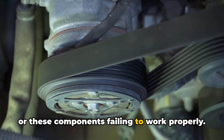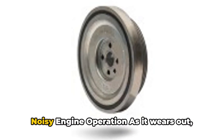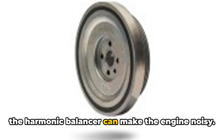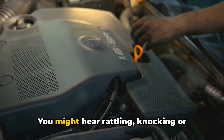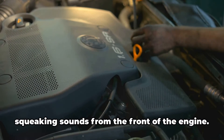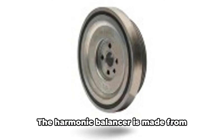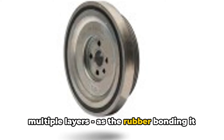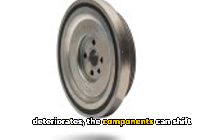You'll notice noise from slipping belts or these components failing to work properly. Number three: noisy engine operation. As it wears out, the harmonic balancer can make the engine noisy. You might hear rattling, knocking, or squeaking sounds from the front of the engine. The harmonic balancer is made from multiple layers, and as the rubber bonding deteriorates, the components can shift subtly causing noise.